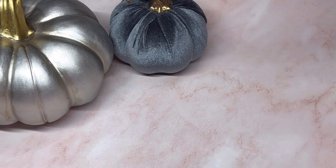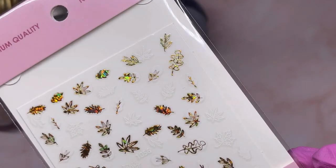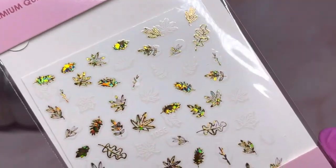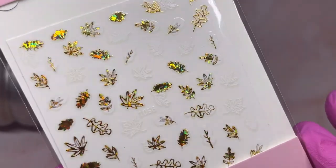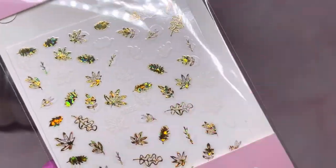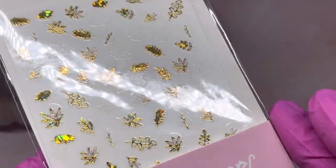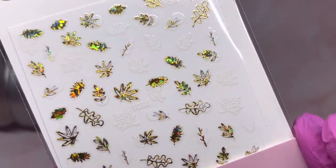Going with the paper pieces for fall, I also got some of these stickers. They are gold holographic and there are some white ones on there too. I think with the white ones you can take color and put it over — like pigment or whatever — to make them the color you want. They're really pretty.